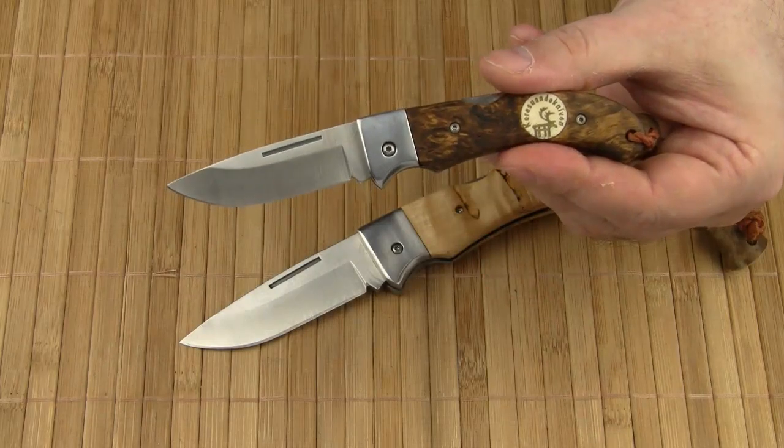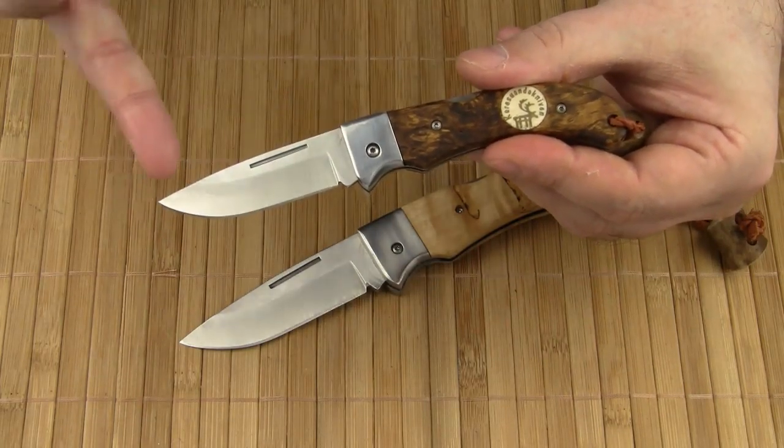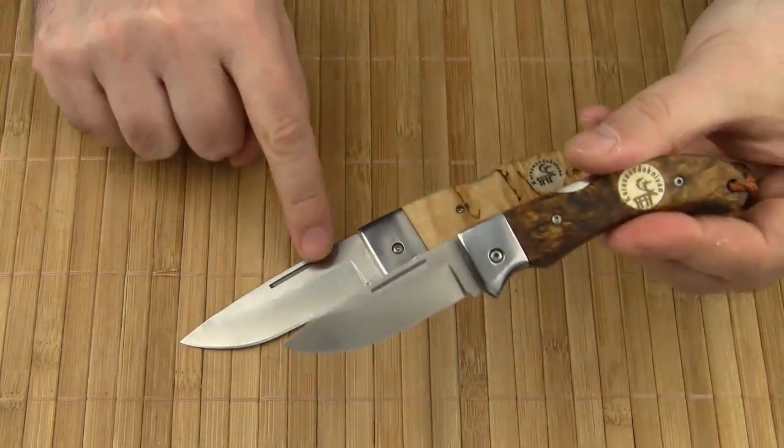As for the blades, both feature a drop point design. They are hollow ground with a secondary bevel. The blades have a satin finish and a long nail pull.